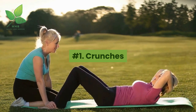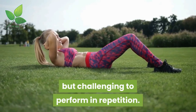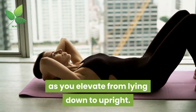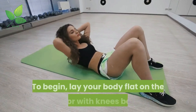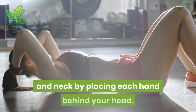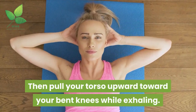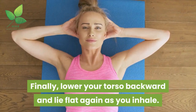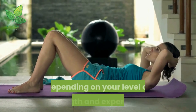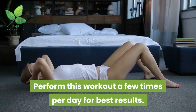Number 1: Crunches. Crunch exercises are simple in terms of movement but challenging to perform in repetition. A basic crunch consists of torso movement as you elevate from lying down to upright. To begin, lay your body flat on the floor with knees bent and feet flat. Support your head and neck by placing each hand behind your head. Then pull your torso upward toward your bent knees while exhaling. Lower your torso backward and lie flat again as you inhale. Repeat for 9 reps or more, and perform this workout a few times per day for best results.